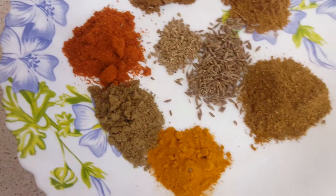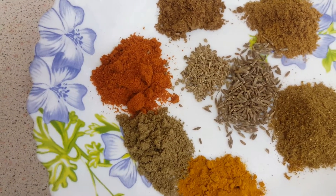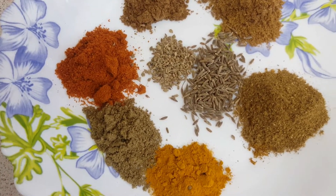We have dry mushrooms, like zirah, garam masala, haldi, and curry powder.